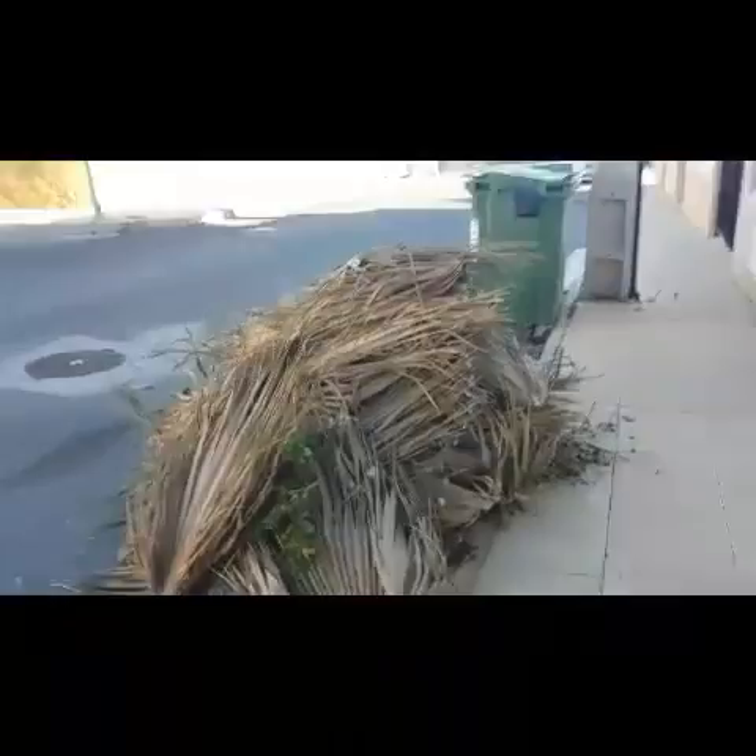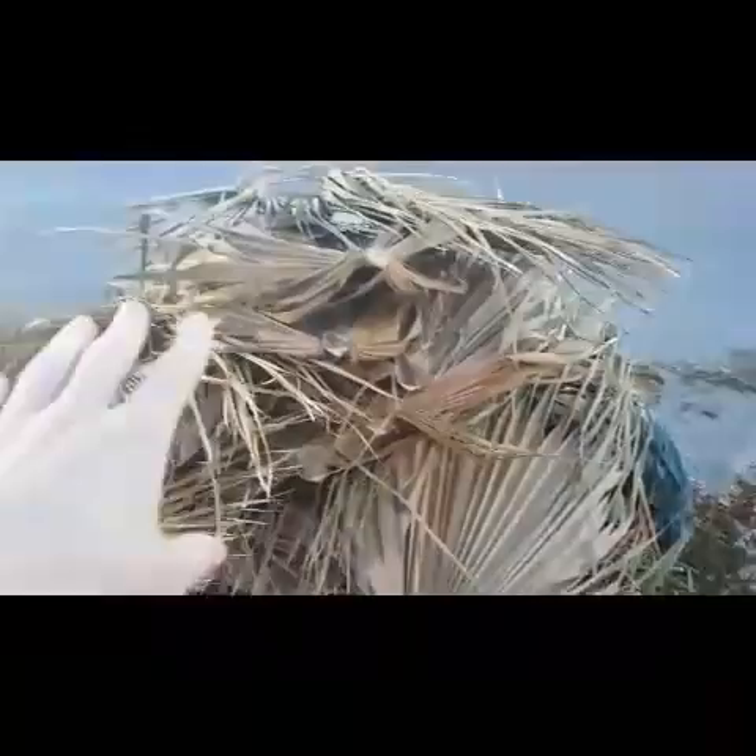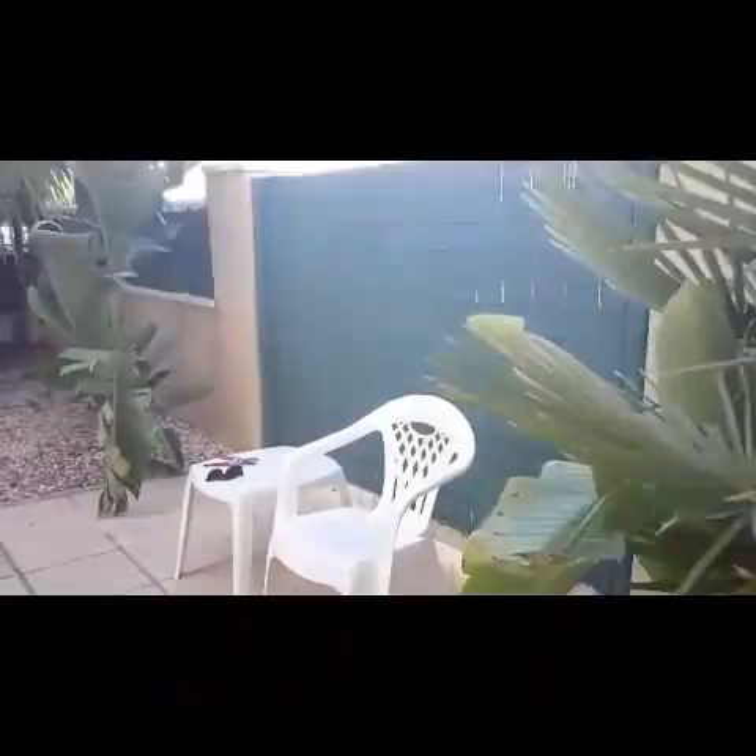This is the last bit of leaves and things from the palm tree. You can see the pink bits right there, and these are the brown bits from the palm tree - the majority of it. That's the palm tree we're going to go and see now. We've cut this bit down.